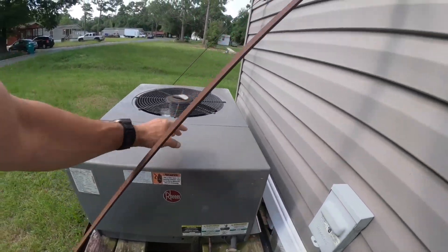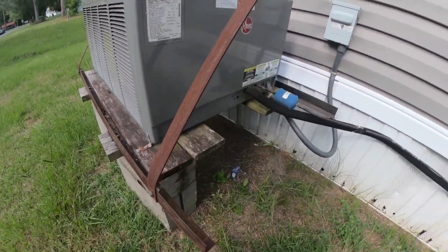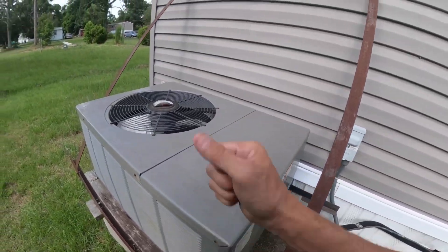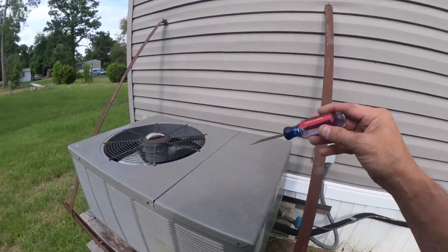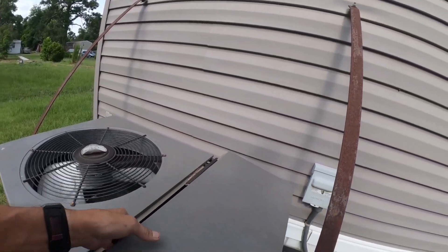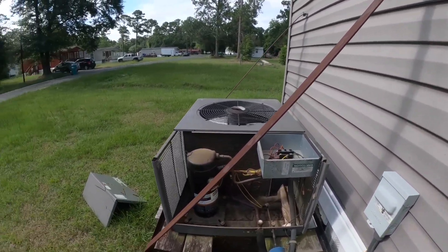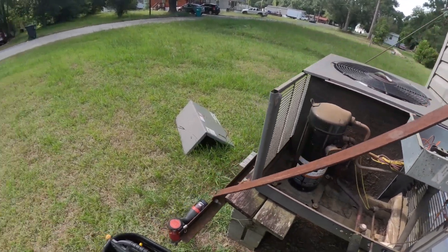I don't feel any heat moving. That thing needs cleaning - y'all can see that. I do not hear the compressor running.